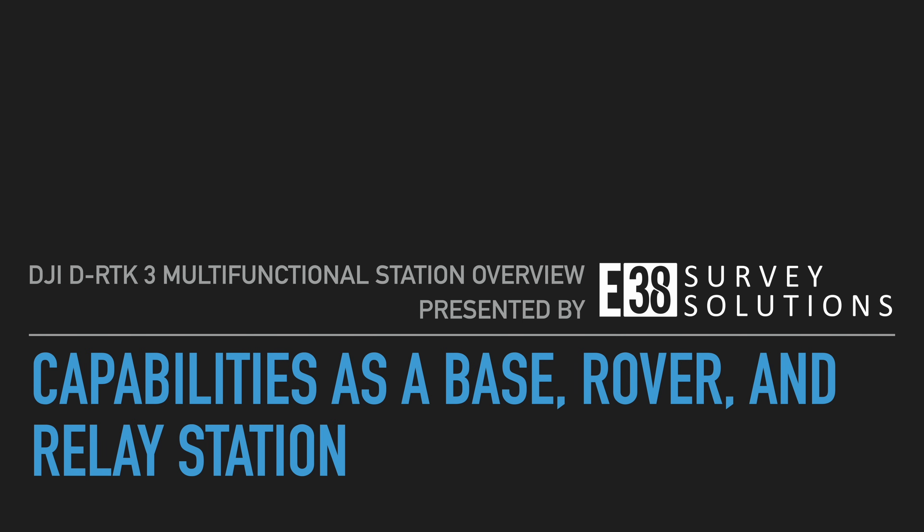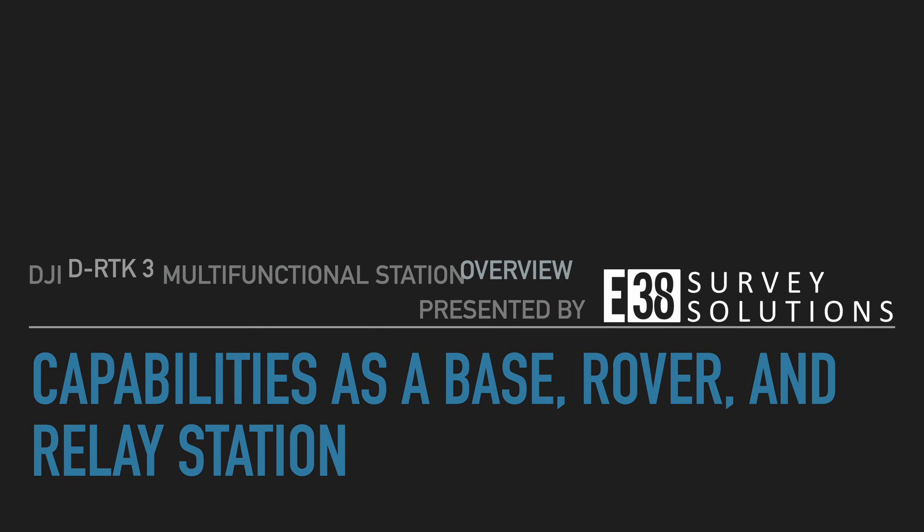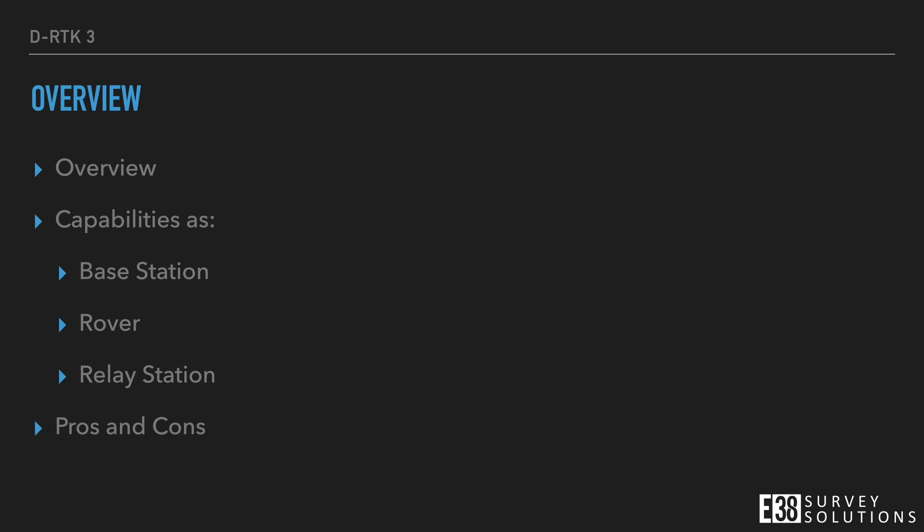Hi, it's Patrick with E38. In this video, I'm going to give you a concise overview of the capabilities of the DJI DRTK3 multifunctional station. We will cover capabilities in each mode, then break down the pros and cons of the DRTK3 to help you decide if it's worth a purchase, or if you should consider another option like an AMOLED RS2 or RS3.